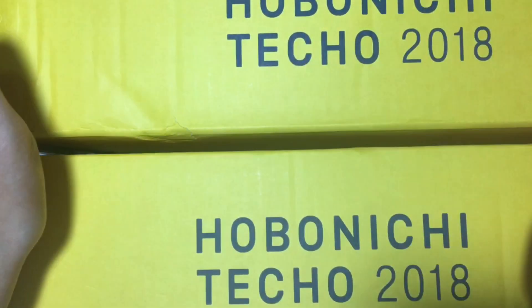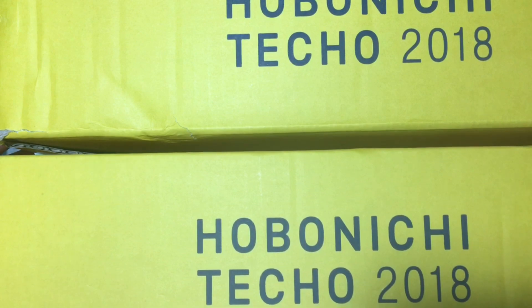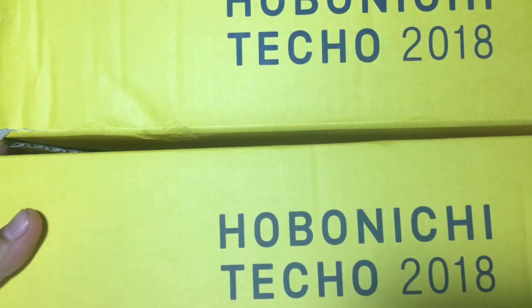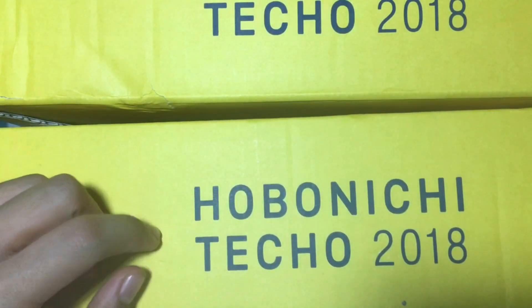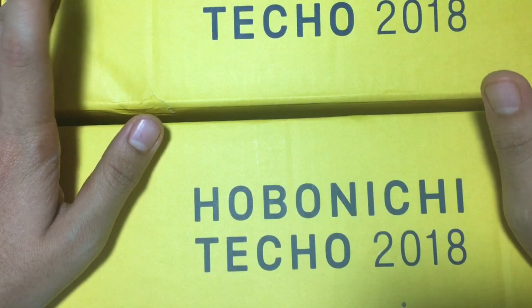Hey everyone, Pencil Kenny here and today I have a really exciting unboxing video for you. This is the Hobonichi Techo 2018, as you can see by the text on the box — the famous yellow box. I have finally got it.